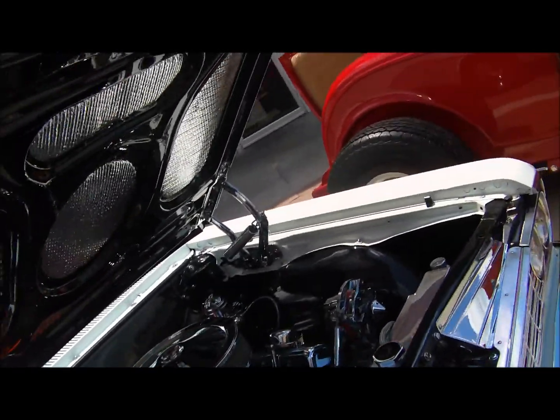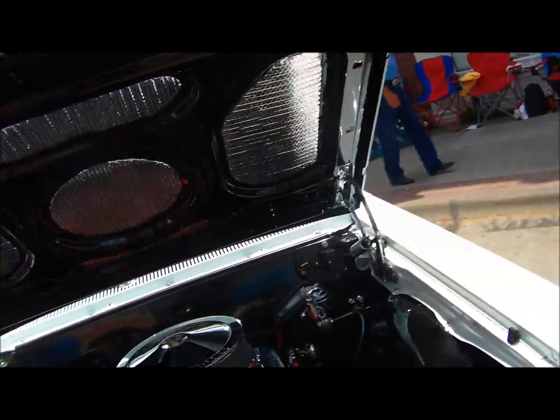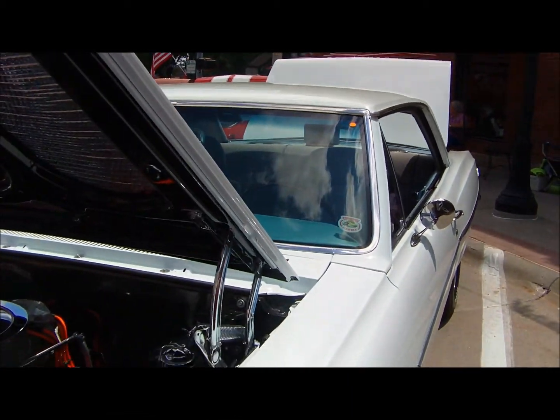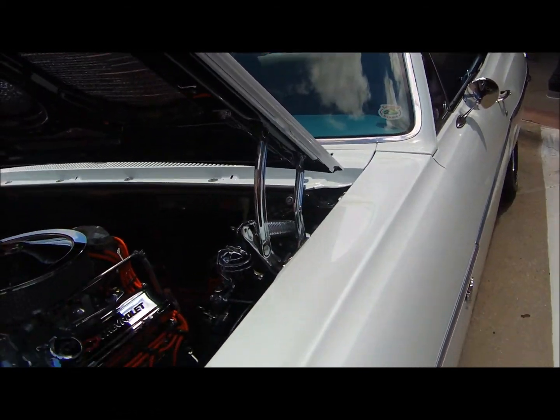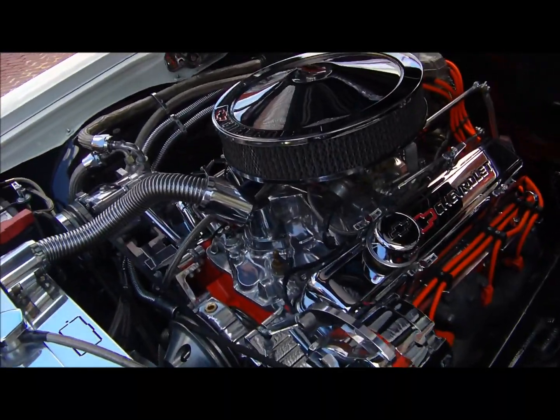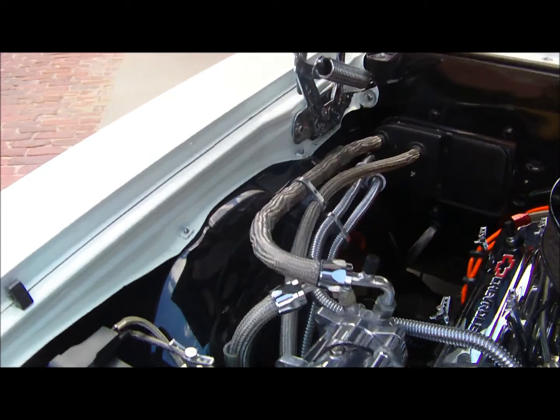This is a '64, yours was a '65. What's the difference? The motor that came in it — yours was a 283, and this one probably has a different motor in it.